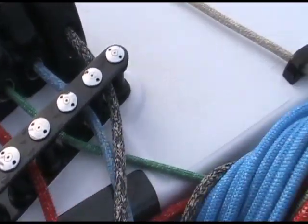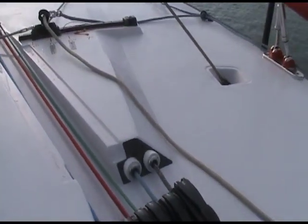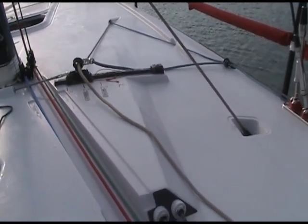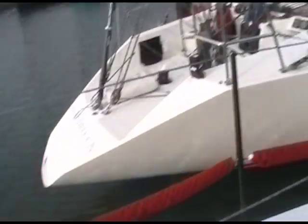Right now we have a few halyards moused out for the windward-leeward racing we're sailing, but there are two masthead halyards, a fractional spinnaker halyard, a backup jib halyard, and a jib halyard. The jib halyard itself is on a lock. For jib controls we have car in-out and up-down, and we also have a cunningham for the jib so you can tension the luff.